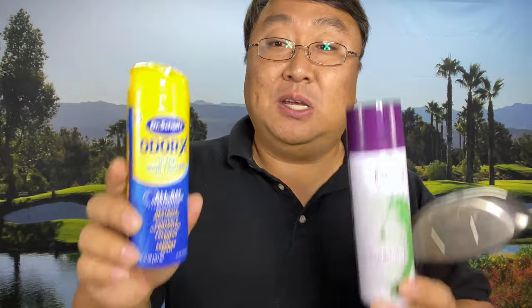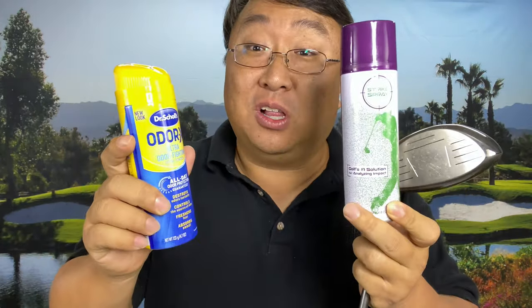The foot spray might go on thinner and since it's not supposed to come off that easily, it might be harder to rub off. So we're going to see what's easier to apply, what shows the ball strike really well, and what's easier to clean off. I'm going to apply both to the golf club, first trying to wipe it off with a dry towel, then with wet towels if needed.